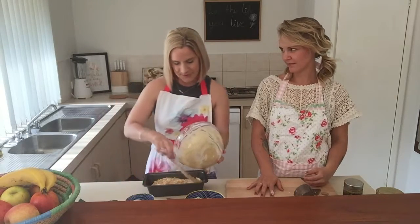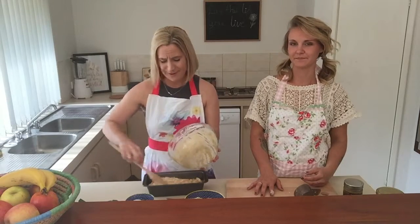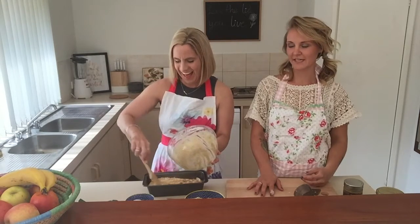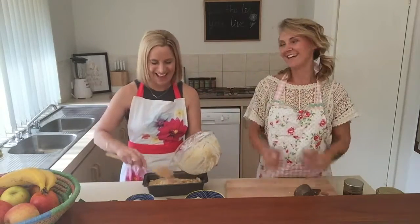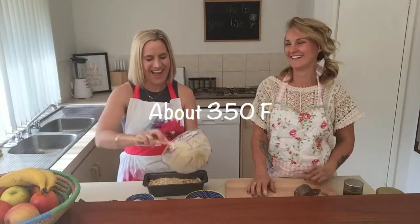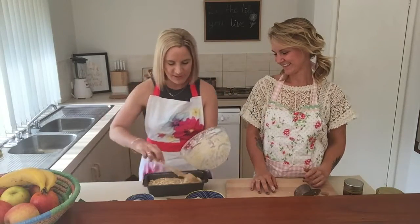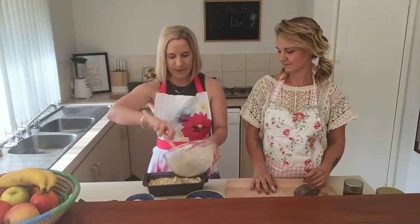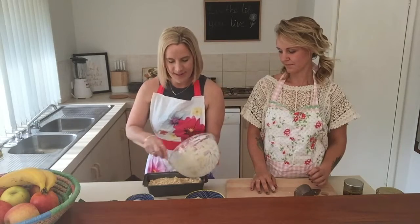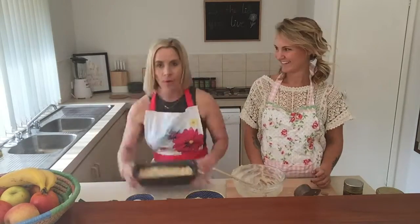So moderate heat at 180 degrees Celsius — we'll put the Fahrenheit equivalent in the description. Let it cook for about 45 to 50 minutes. Check on it fairly regularly, especially at the half-hour mark, and spike it to make sure it's cooked on the inside. We'll see you in about 45 to 50 minutes!